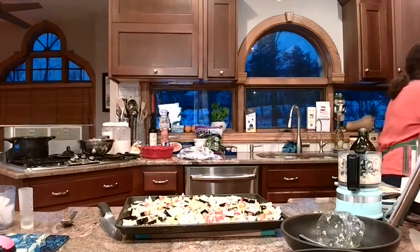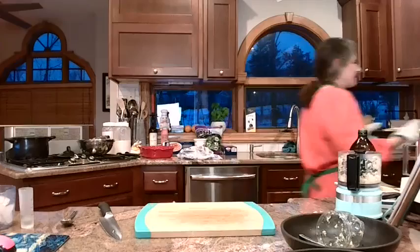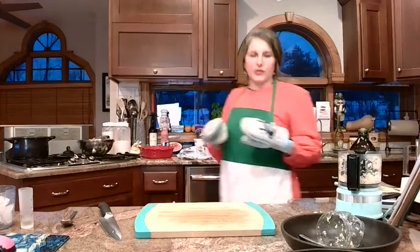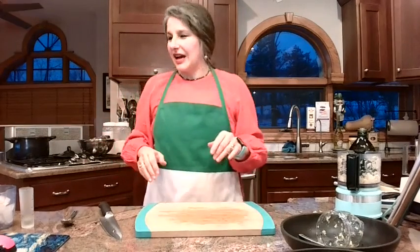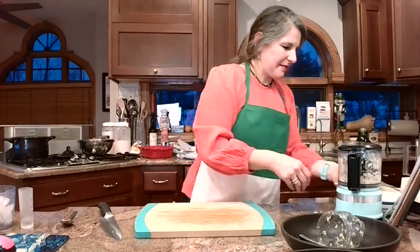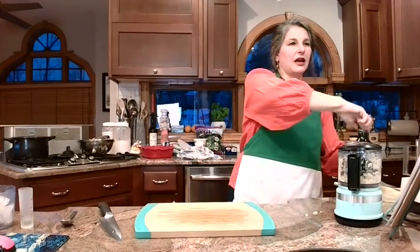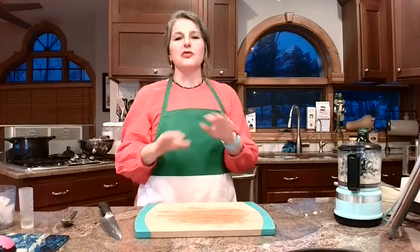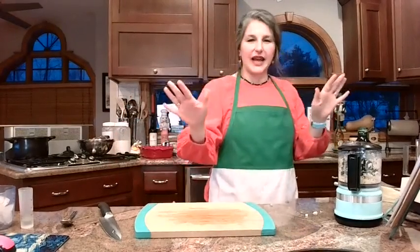Those tomatoes are almost exploding! In goes my gorgeous tray of veggies — same oven. My tomatoes also have all that liquid oozing out, which we want, because when we put it in the Cuisinart, that's going to be our sauce. If you see that in your tray, that's a good thing. Somebody asked if you pour the liquid off the tomatoes — no, no, no. Leave the liquid in there. The tomatoes should be popping open and roasting and getting caramelized — that's good. We want all of it to make our sauce.